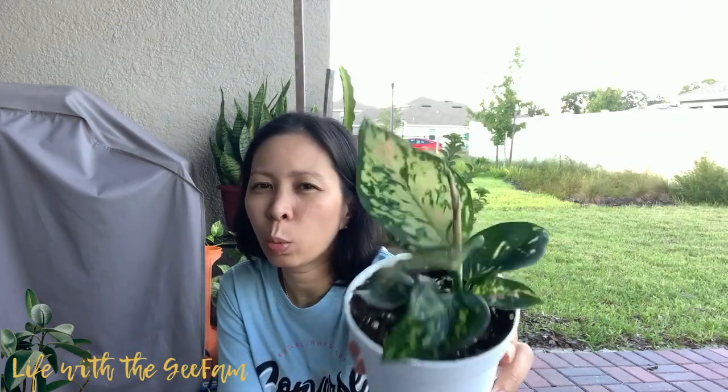She's pretty, she's gorgeous. They call it white rain because of the stem, but it's a cutie one. It's really cute.